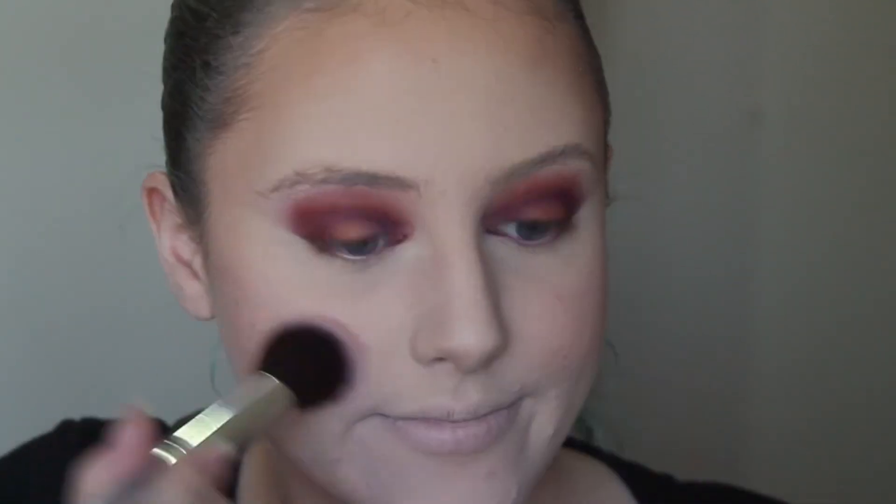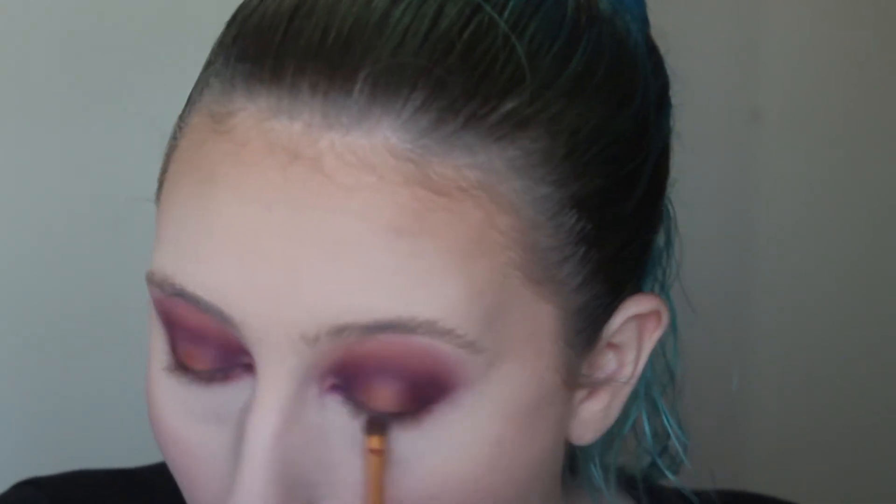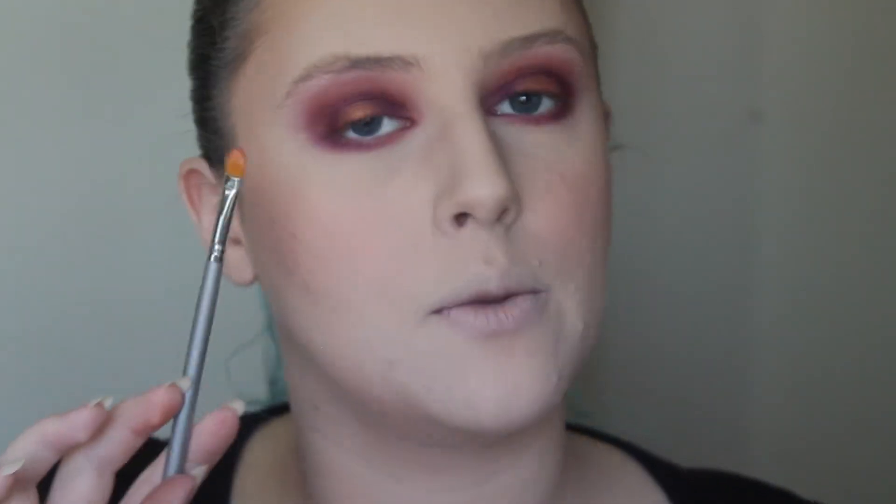I'm just going to be taking my Zoeva 237 Detail Shader and I'm going to be using the same pink that we used on our top eye and applying that to my lower lash line. Now I'm just going to go back to my OMFG palette and take that purple colour, putting that on the outer half of my lower lash line. Now I'm going to be taking that synthetic brush again with a bit of the gold and putting that in the middle of my lower lash line. So that is our eyes completely finished.